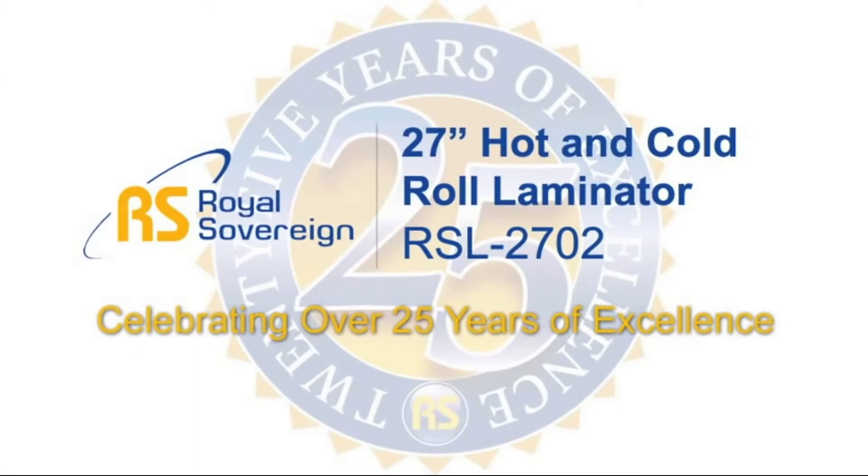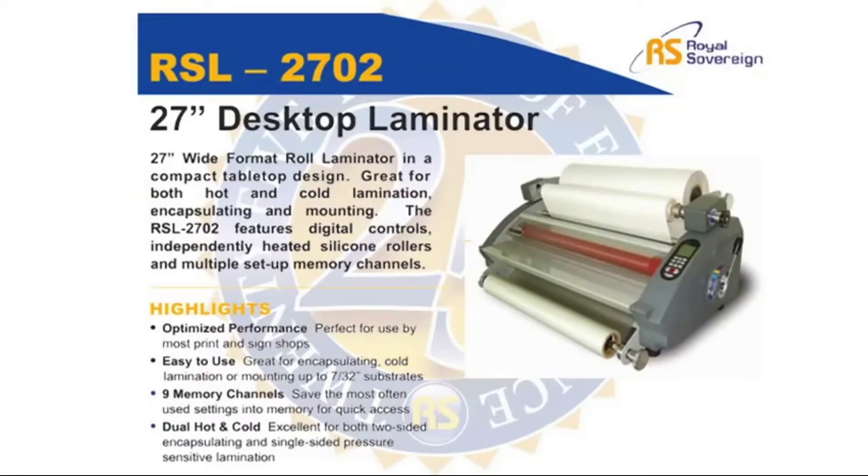The Royal Sovereign RSL2702 is a 27-inch desktop roll laminator, great for both hot and cold lamination and mounting. It features convenient digital controls, independently heated silicon rollers, and a customizable set of memory channels.